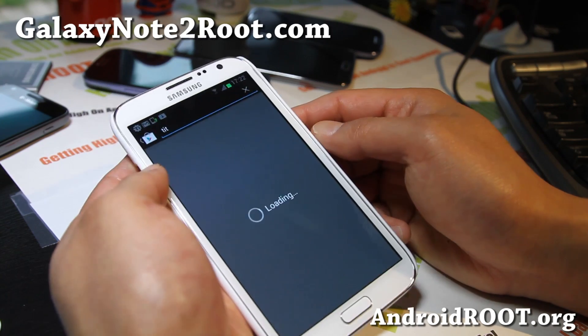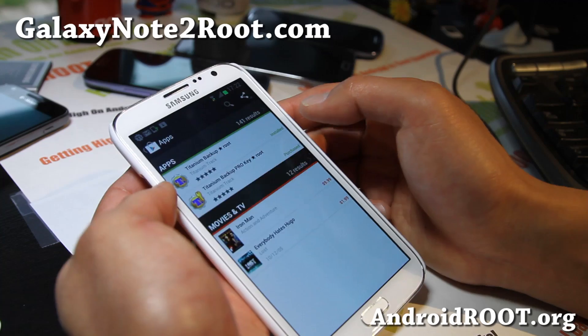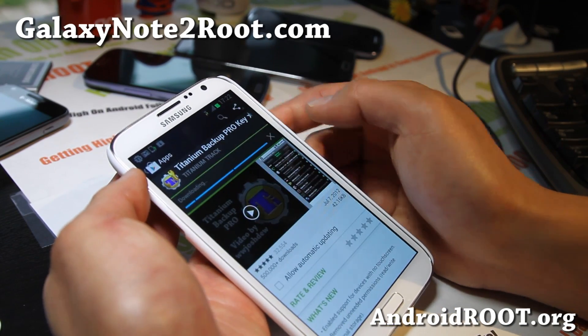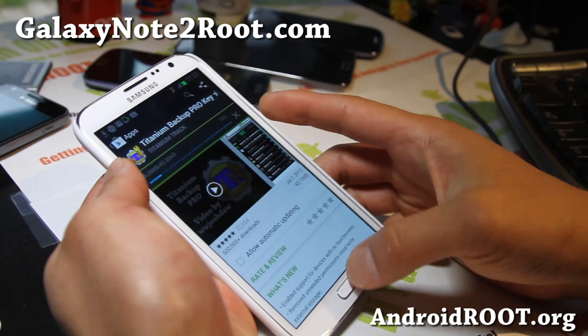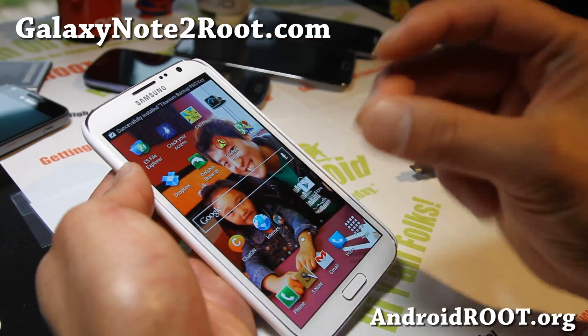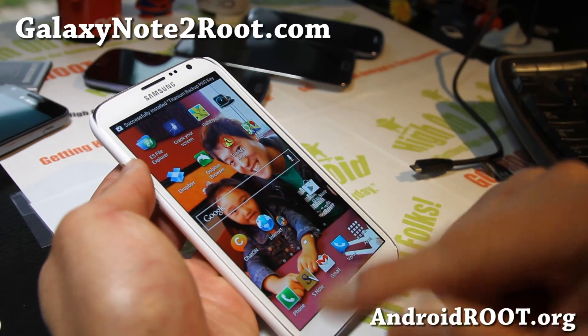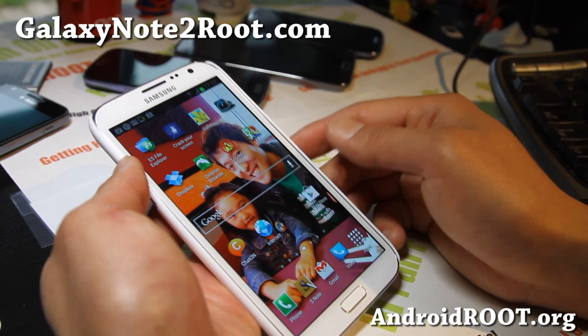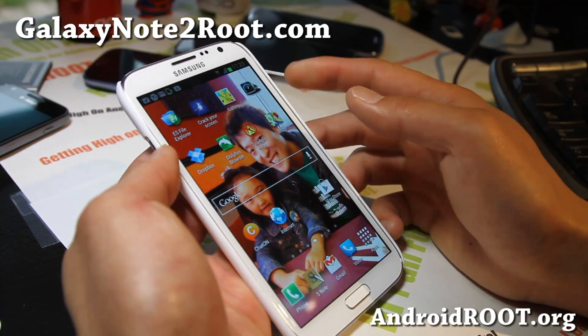Do a Titanium Backup search — I actually have the pro version. I already bought it, it's like five bucks, highly worth it because when you restore, you can do it in one click and it'll do it automatically in the background. Whereas the free version, you have to manually click yes for each app. If you have more than 20 apps, I definitely recommend it, especially if you're installing a bunch of custom ROMs.